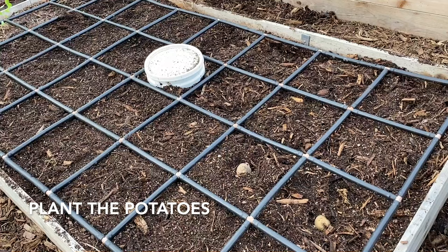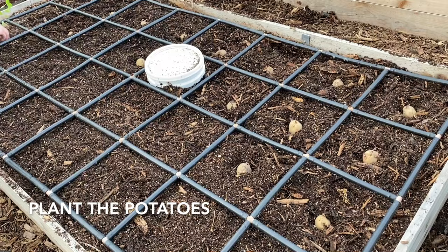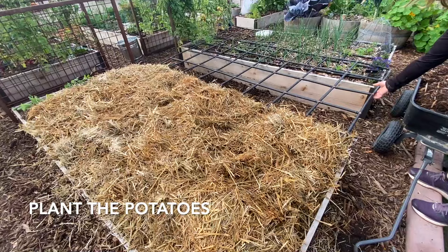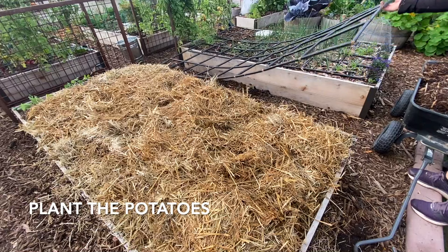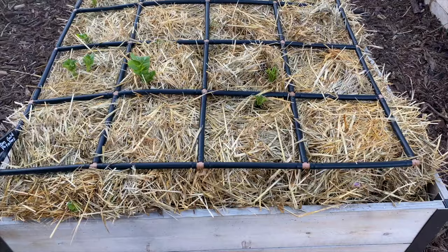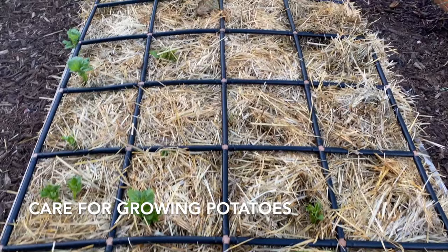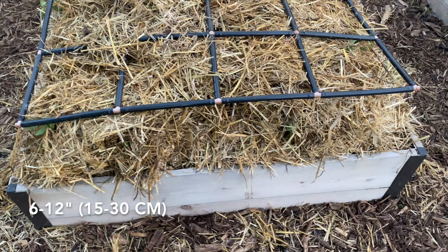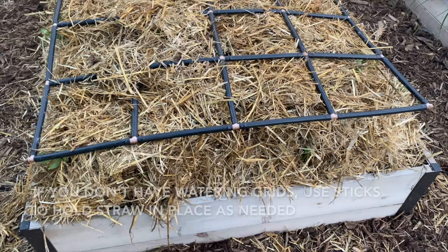Now it's time to plant the potatoes. I planted one potato per square, nestling each potato in the soil but not burying it. Once all the squares were planted, I put a nice thick layer of straw over the entire bed and then put the watering grid back on top. Before long, sprouts started appearing through the straw. When the sprouts were six to twelve inches high, I pulled the grid off, put another thick layer of straw on top, and then put the watering grid right back on.